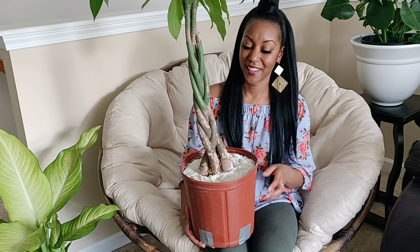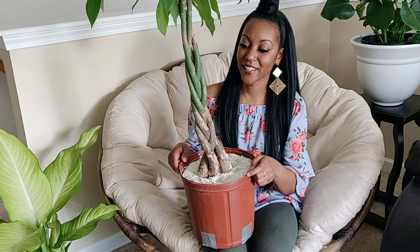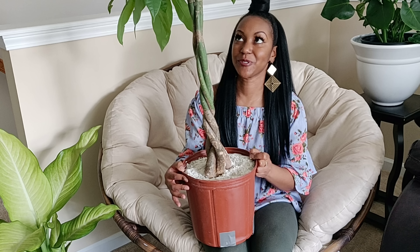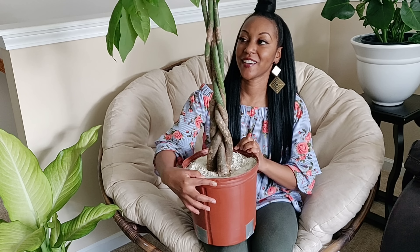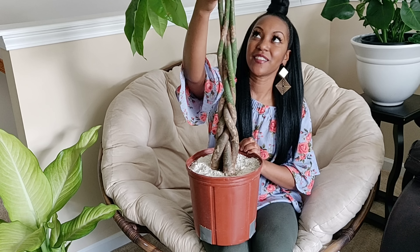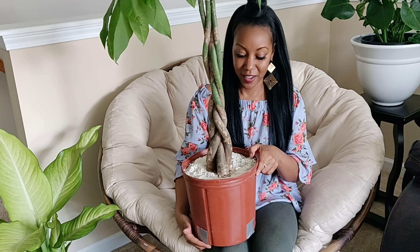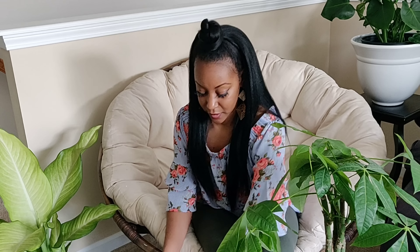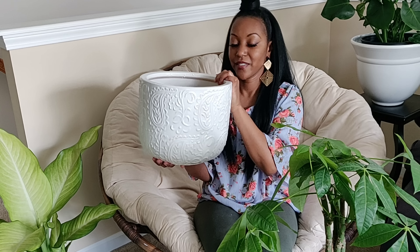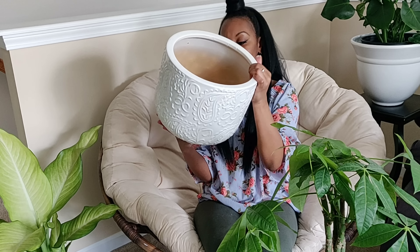Also from that plant I have this one here — this is Gloria. She's just one single piece of the Hindu rope vine that I took out of that bigger plant. I wanted one individual one to grow and trail. I think it's so cute. This pot I found at TJ Maxx.